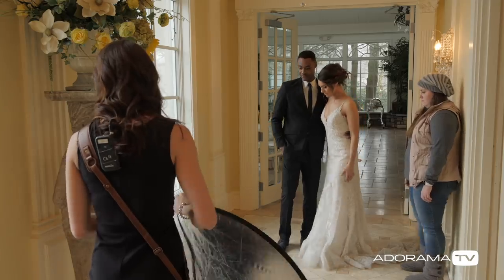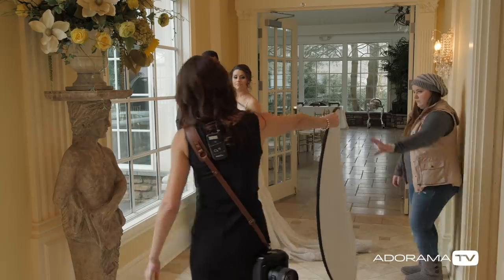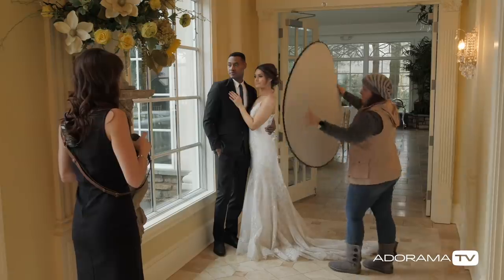When should you be using a reflector? Well, this is a great time. I've got the couple up next to a window and I want to fill in those shadows a little bit so it's not so contrasty. I want to make that light airy and pretty.